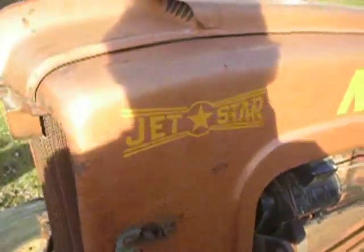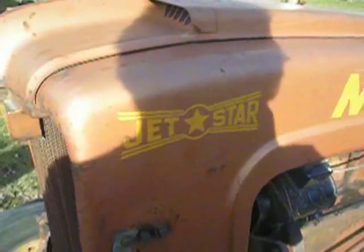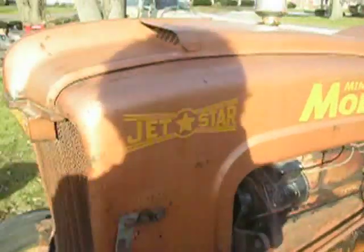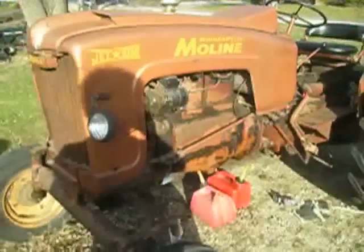I love old tractors. I don't care what kind they are, but today's old tractor is a Minneapolis Moline Jetstar. Something you don't see a whole lot of in this part of the world, and this one is actually somewhat unique.